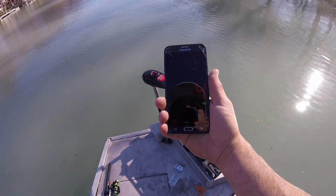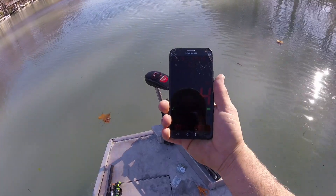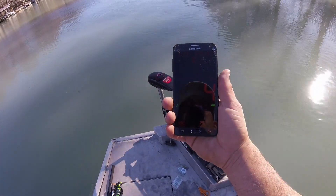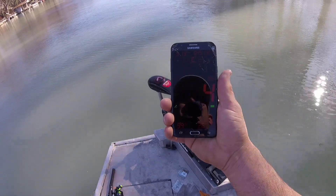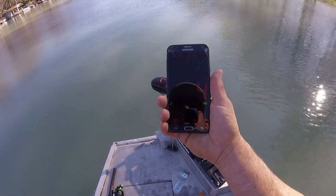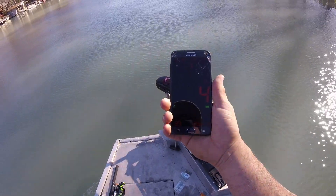Four miles an hour — I've taken this thing to all-electric lakes before and I've fished all day long with this. Of course, you don't want to be doing this all day. Usually you want to take off and go straight to where you're gonna go, then make one big long run and work your way back, because you can kind of go on and off with the trolling motor switch. That's usually how I end up fishing, but four miles an hour is great.